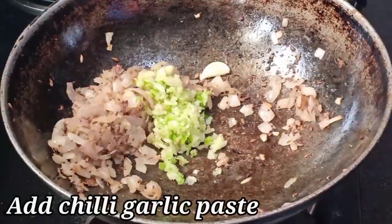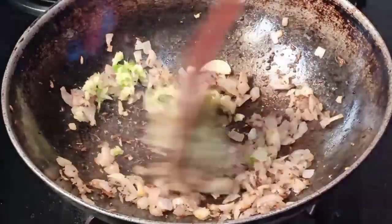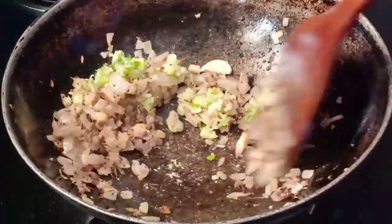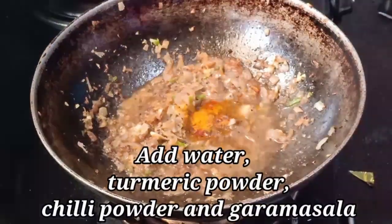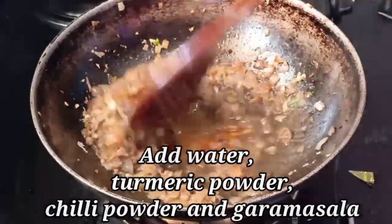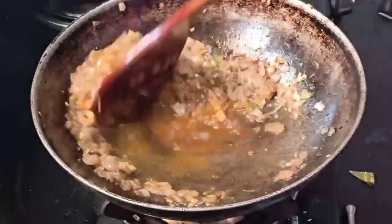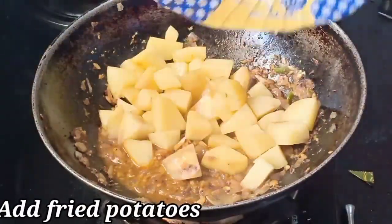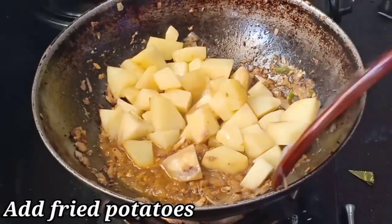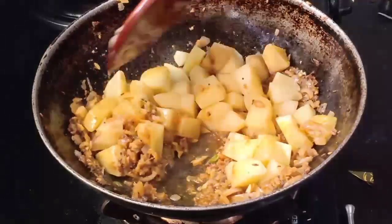Next, add green onion to this and set it to the side. Now add the sauce with the chili powder and garlic. Mix the potato and mix it up.